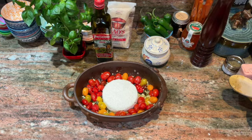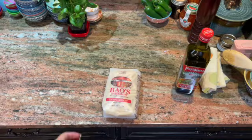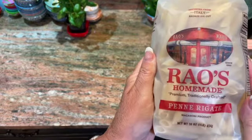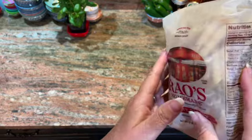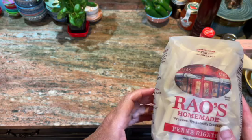Then we're going to bake that for half an hour. When it comes out, we're just going to toss in some hot pasta. I'll get that pasta water going in about 10 minutes. I'm using half a package of penne rigate — you can use any shape you really want, but this is a good one for this dish. A half package is eight ounces; this is a 16-ounce package.